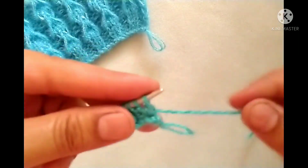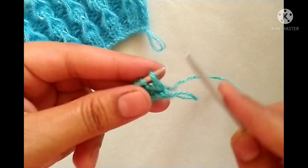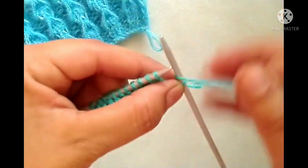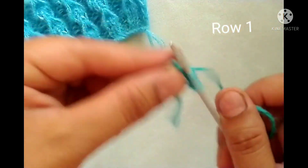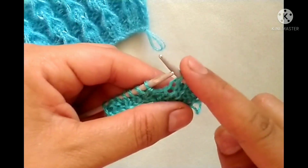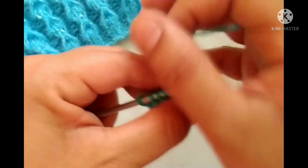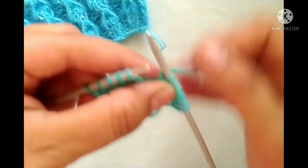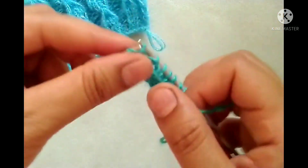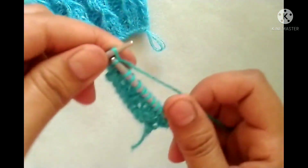Now our pattern row starts. Row one — right side: slip the edge stitch. After that the pattern will start: yarn in front, purl two stitches — one and two; yarn in back, knit two stitches. We will repeat this pattern across the whole row: purl two stitches, knit two stitches. At the last three stitches, yarn in front, purl two stitches; yarn in back, knit the edge stitch. Edge stitch comes straight.